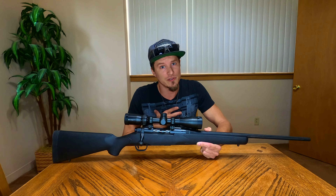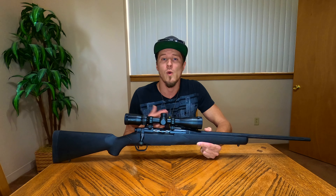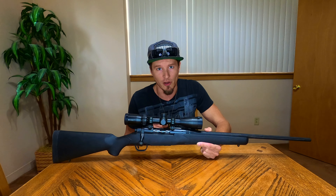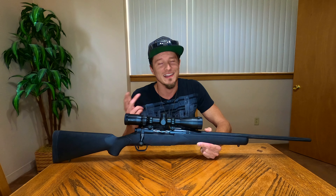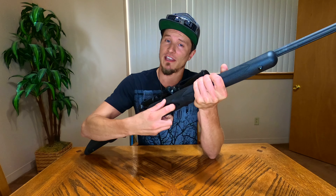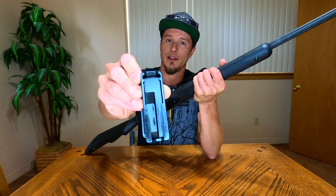I'm gonna tell you why I chose to purchase this rifle, why I think you should purchase this rifle, and then we'll go over what it's generally good for. Before we get too far along, I'm definitely going to show you that the gun is totally unloaded and safe.